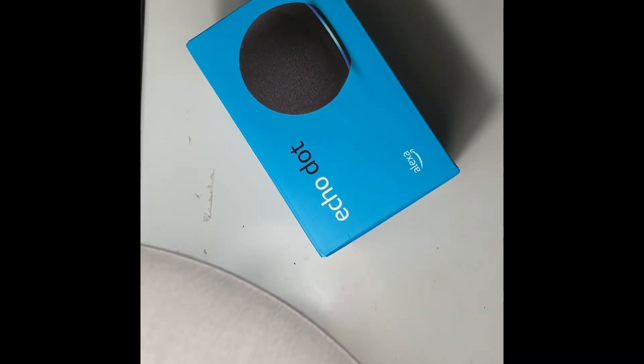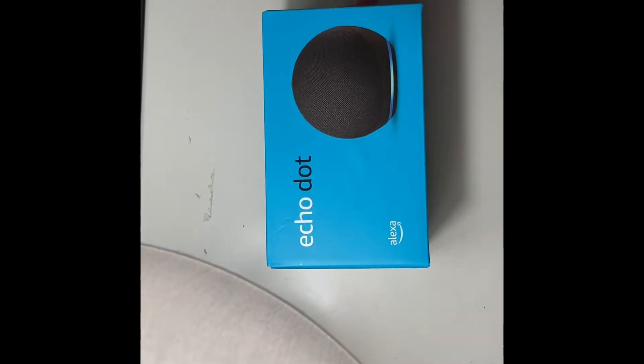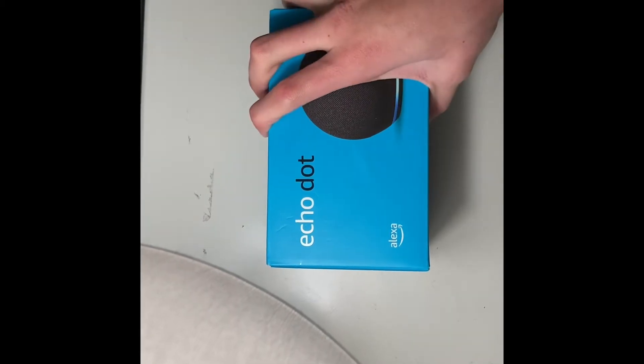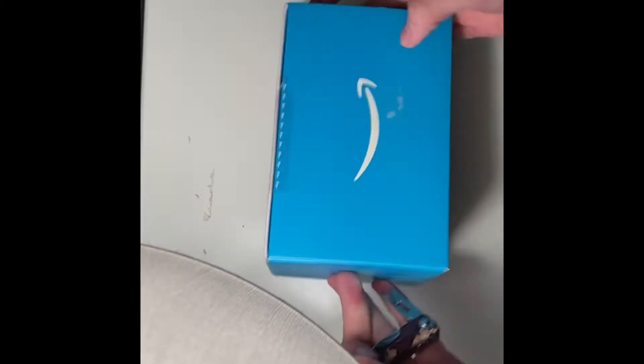What's going on guys, Sino here. Today I got an Echo Dot, I think 4th gen or something like that — Alexa. I got it from one of my friends for an early Christmas present. Shout out to Freddie Ferdersen by the way, link in the description. I got this Echo Dot and we're going to be unboxing it today. I've never had a smart speaker before.